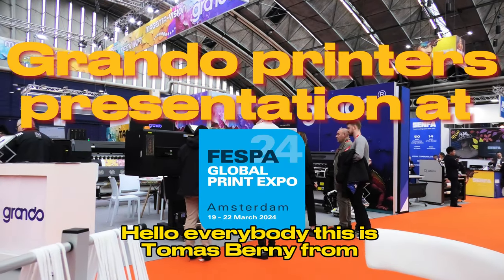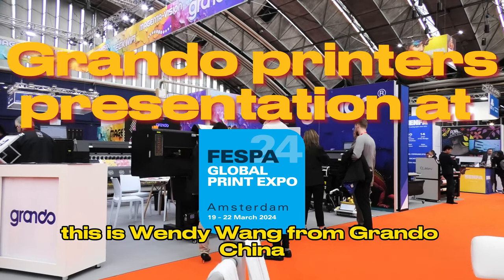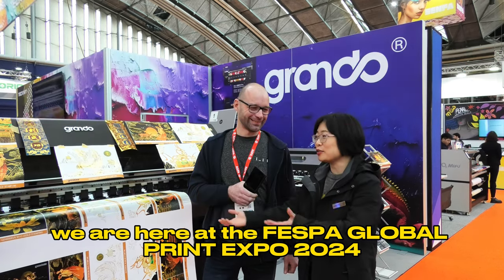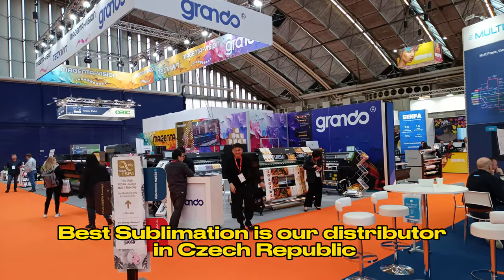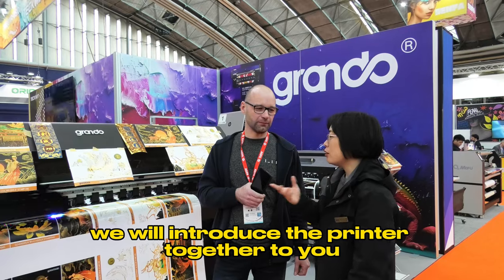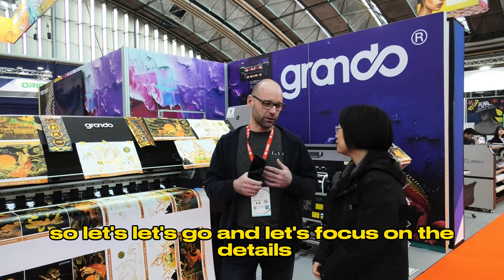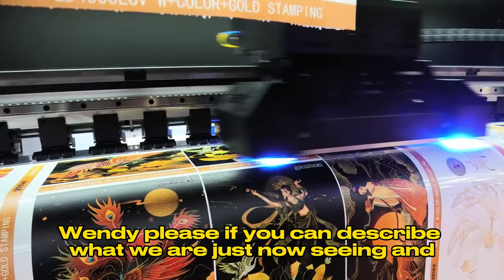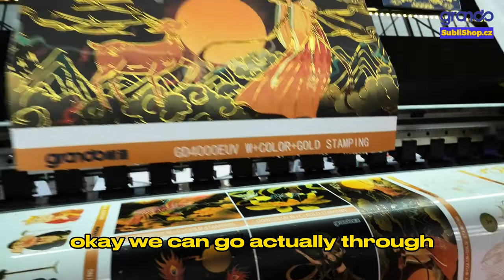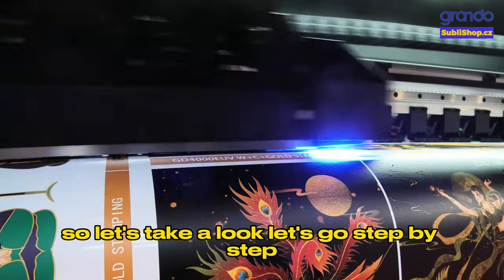Hello everybody, this is Thomas Bernay from Best Sublimation CZ company. This is Wendy Wang from Grando China. We are here at FESPA 2024. Thomas is our distributor in Czech. We will introduce the printers together to you. Let's go and focus on the details — we can go through all the machines we have here on the booth, step by step.